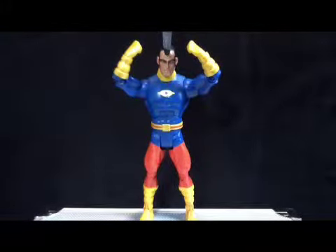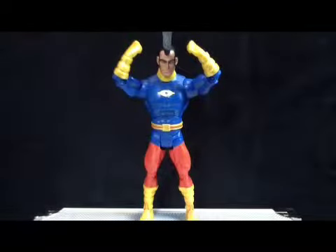This is kind of a bland figure, besides the fact that he came with the right arm to Validus. He's the weakest figure of the wave, I'll say — him and Starman.